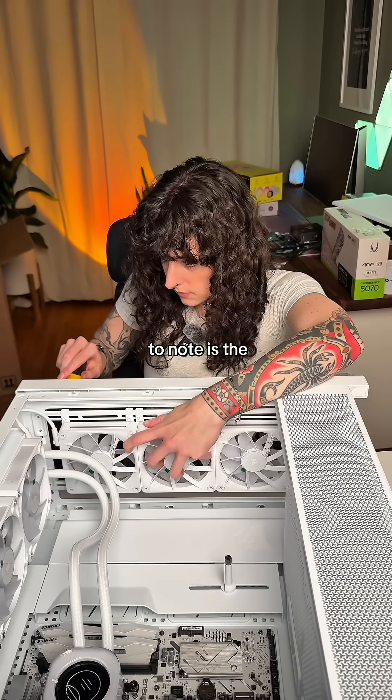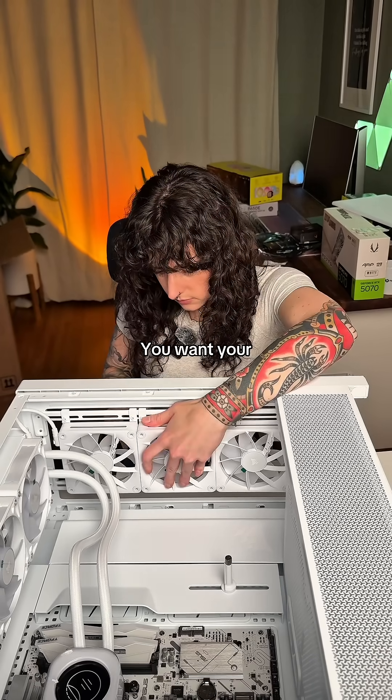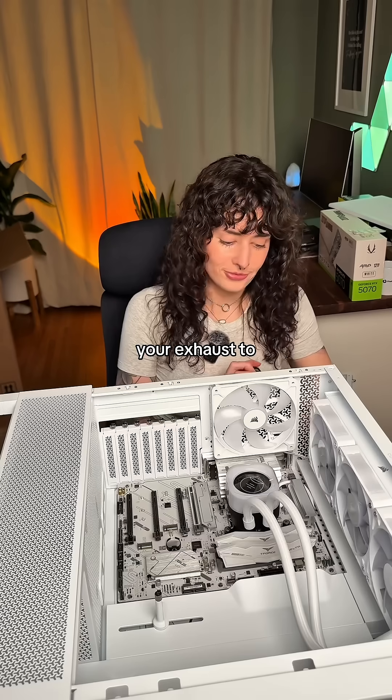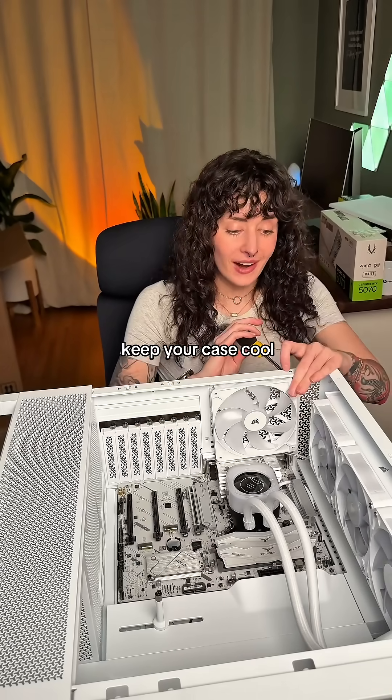Something that's very important to note is the orientation of your fans. There's intake and there's exhaust. You want your intake fans to be at the front and the bottom of the case, and you want your exhaust to be at the rear and the top. This follows the hot air rises principle, which will help keep your case cool.